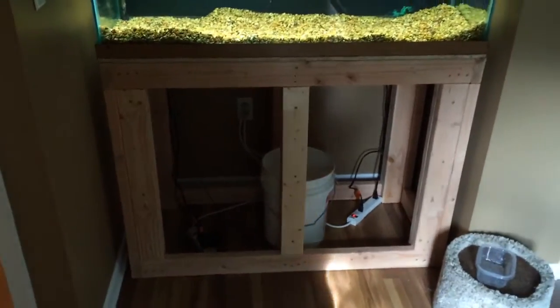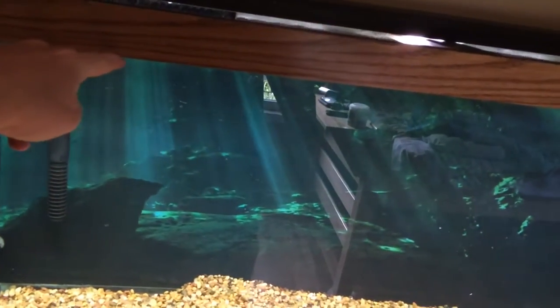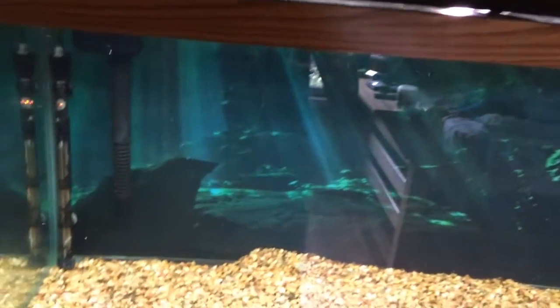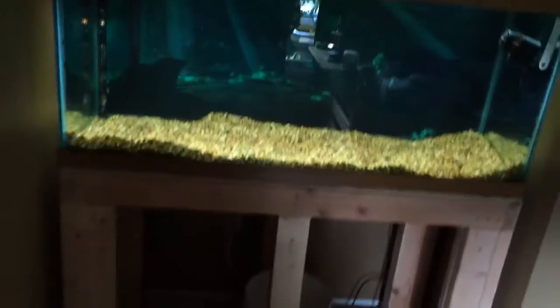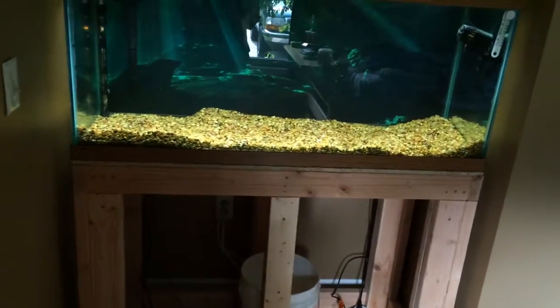I'm going to put a front panel on the front that's going to come up — it should be here tomorrow. I'm going to paint it all black, and then eventually I'm going to build a canopy that starts right here and goes all the way up, so basically you'll see the glass and not the ugly trim anymore.